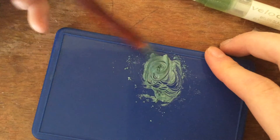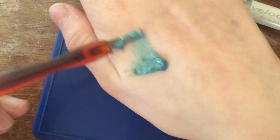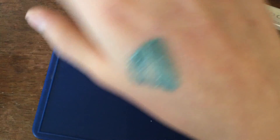So just mix it until it's like this. I'm testing it on the back of my hand — it's not the prettiest thing but there it is, it's like that.